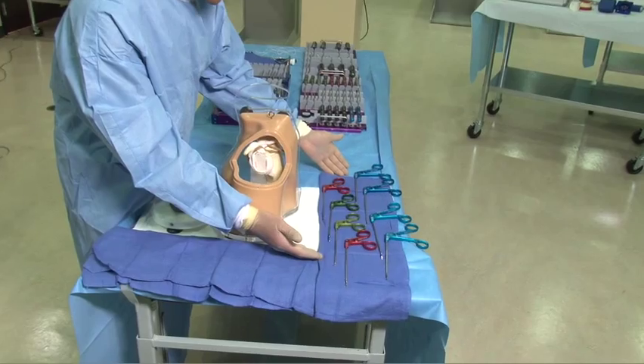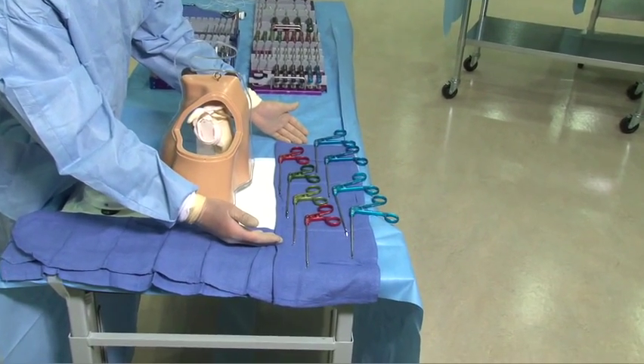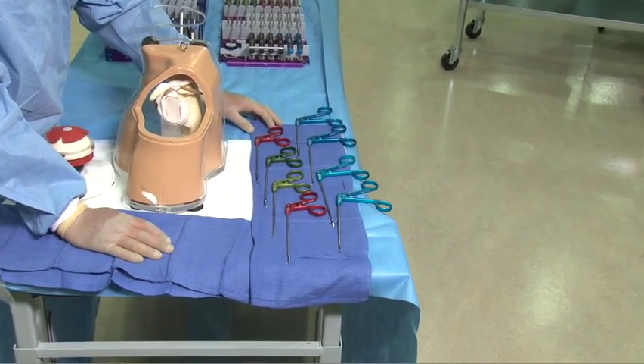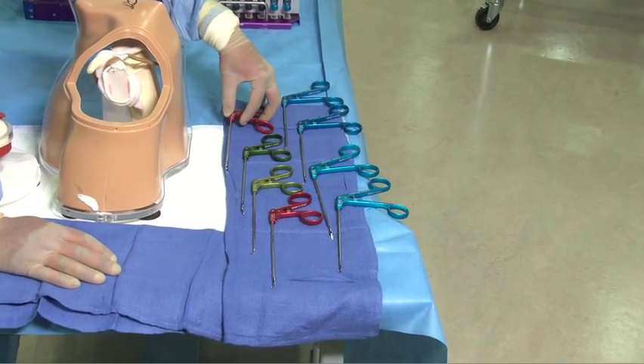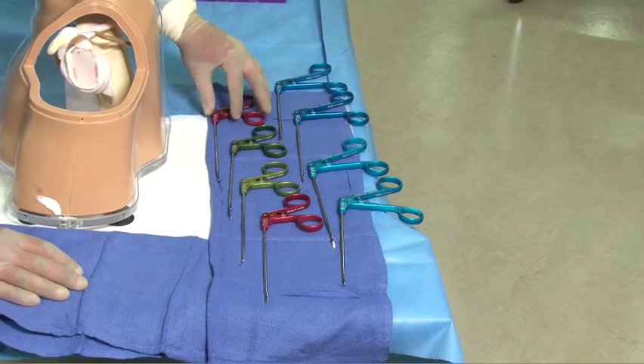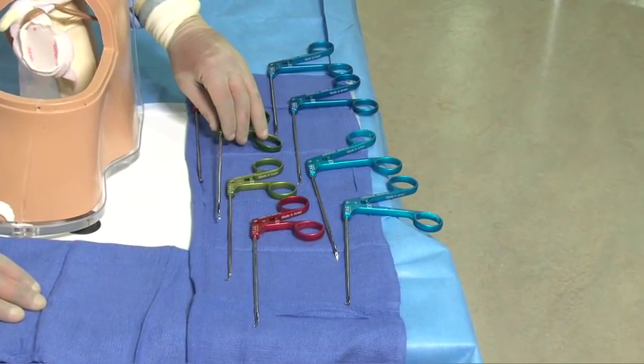As we can demonstrate here in the TAG set, color coordination allows for an understanding that the red devices are left-sided devices and the green devices are right-sided devices.